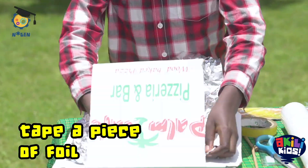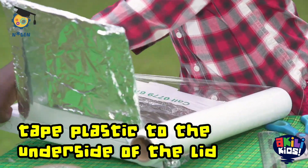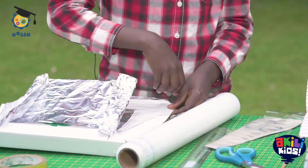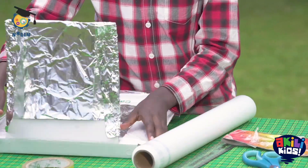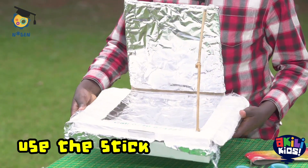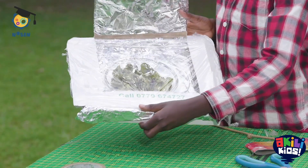Tape one piece of foil to cover the underside of it. Open the box and tape your clean film to the underside of the lid so it is covered. Be sure to make a decent seal as this will trap the heat in the oven. Use a stick or pencil wedged into the little holes in the sides of the box to prop open the lid. Your oven is ready to use, especially if the day is hot.